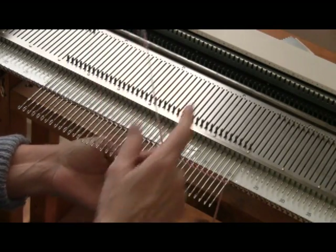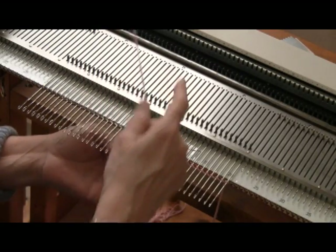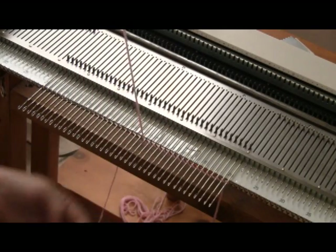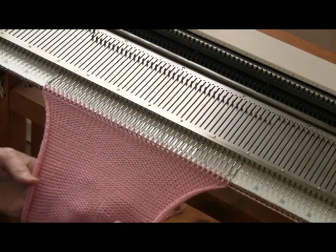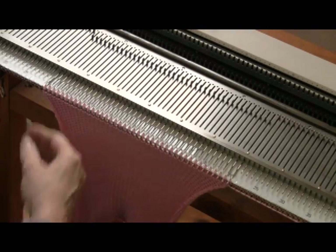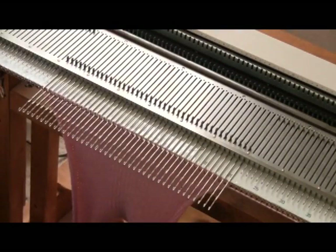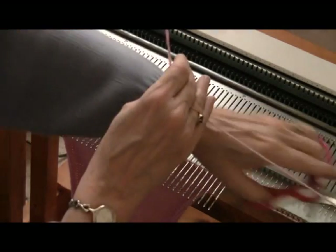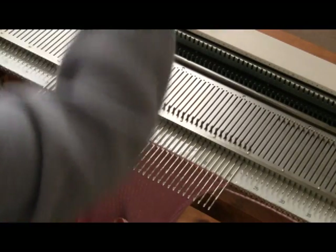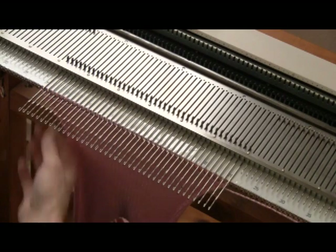I begin with this E-wrap cast-on, then I'll set my row counter to 0 and knit my 60 rows for the mid-gauge. After knitting my 60 rows, I've turned my tension all the way up from tension 4 to tension 9 so that I can do a quick loop-through-a-loop bind-off. Here I am bringing all the needles out to hold, cutting the yarn, and then grabbing a latch tool to do this bind-off.